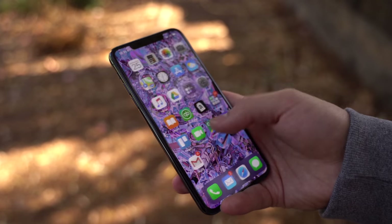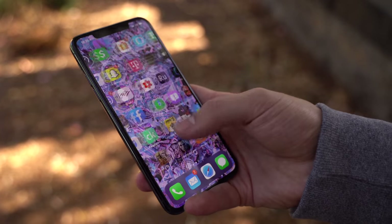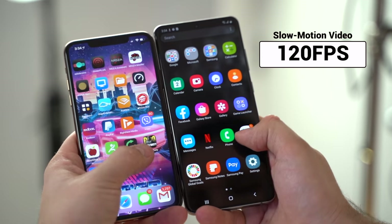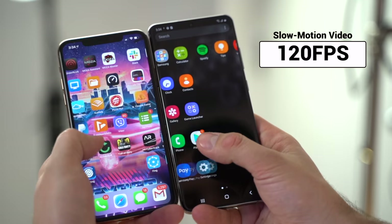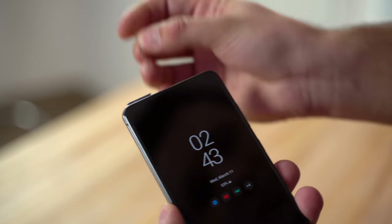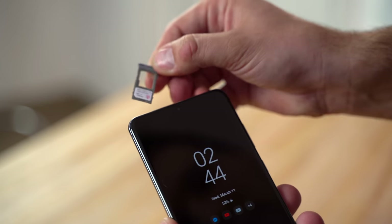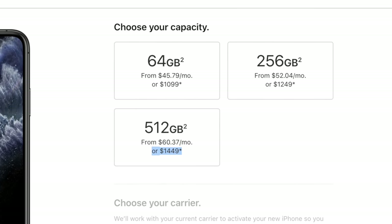iPhones have always felt a bit faster to me, maybe because of the slightly faster animations or the touch sensitivity, but now that the S20 Ultra has a 120hz refresh rate and 240hz touch sensitivity, it feels much faster and snappier than the iPhone every single time. I also like the fact that it comes with an SD card slot that supports up to 1TB of extra storage, instead of paying hundreds of dollars more to upgrade the storage on an iPhone.